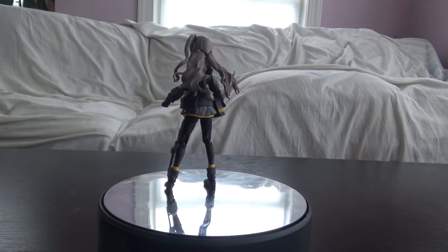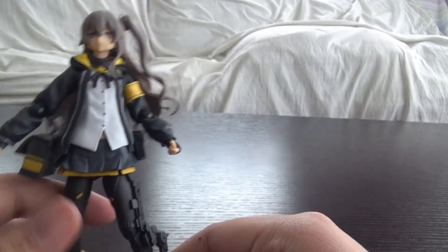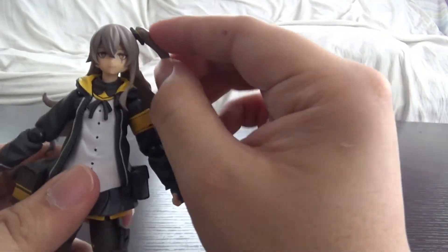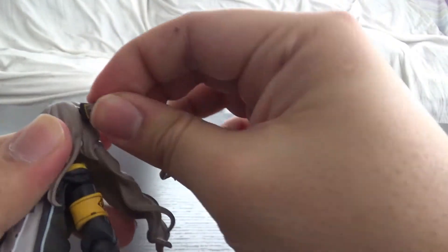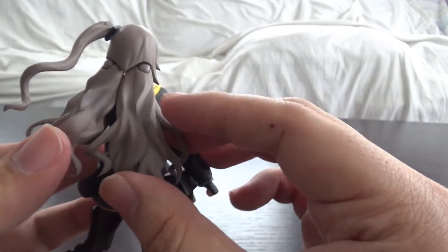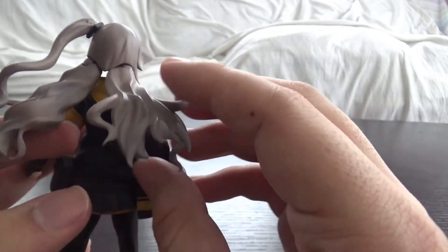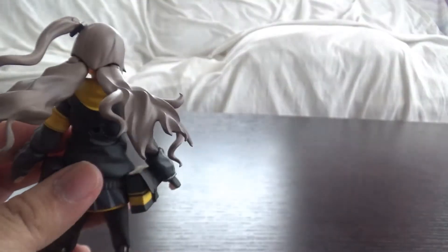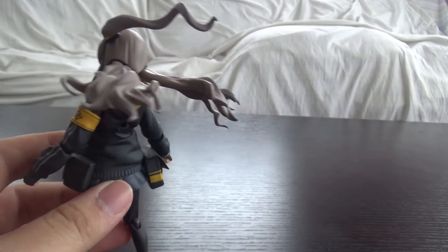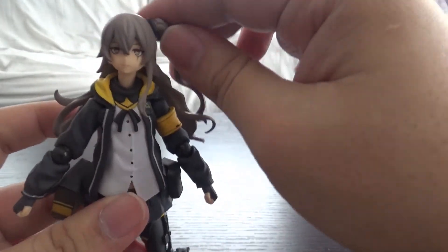Alright, let's take a look at the actual figure. Here's UMP45 — she looks cool. I like her sculpting and the details in the folds and creases of her jacket. Her head can turn, which is good. Her ponytail is on its own joint so you can move it around — though it did fall off just now. Her side hair pieces are also on their own joints so you can move them up and down, though not side to side. They're also very pointy.